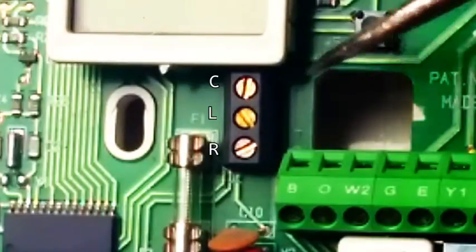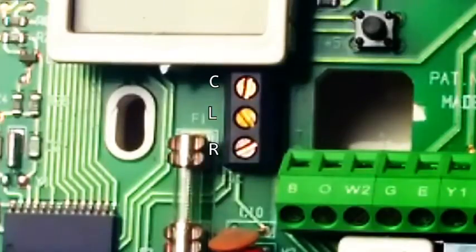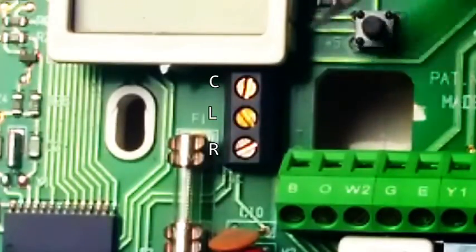The common, or C, is basically a neutral. Every circuit has this. Your 120-volt circuits, like the ones you plug into the wall, will have a hot, a neutral, and a ground. You'll have a hot delivering flow of electrons — it'll go through the device you're using, causing that device to power up, and it'll flow back to the neutral. Your common is just your neutral for your low-voltage circuit, 24 volts.